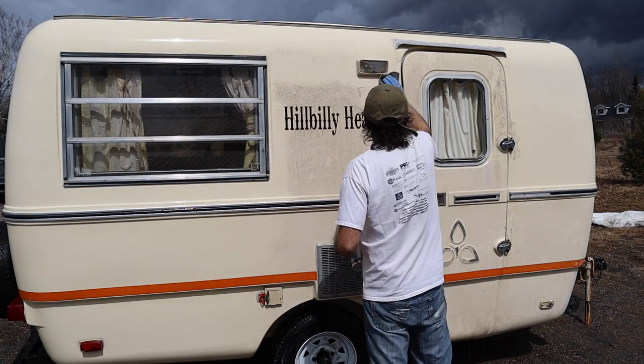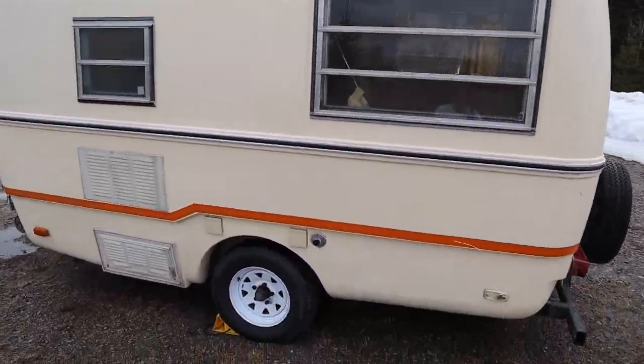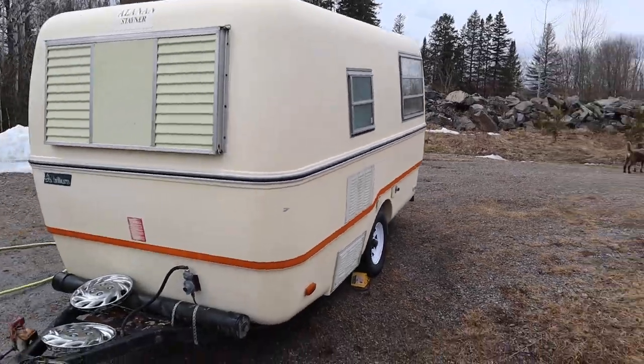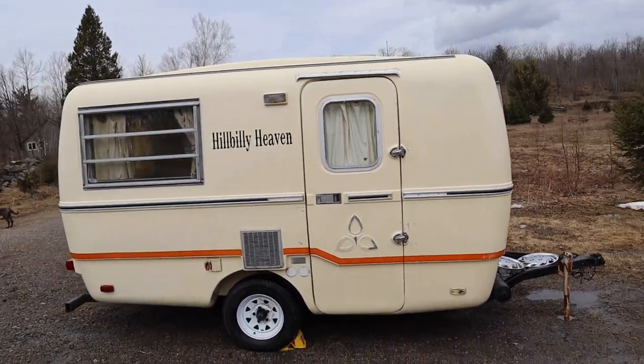Maybe now there's a little less hillbilly and a little more heaven. So far on the outside of the trailer, things aren't looking too bad. The trailer cleaned up nice and there's the typical things that I have to touch up for an old trailer. But once I do, the outside of the trailer should be good for quite a number of years. But now let's check out the inside.